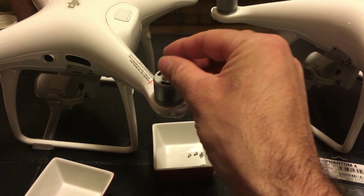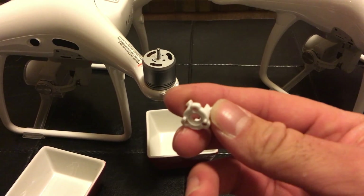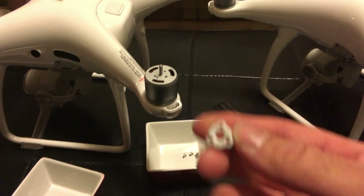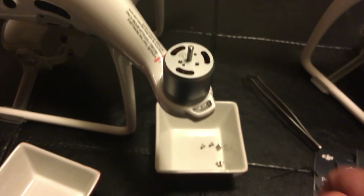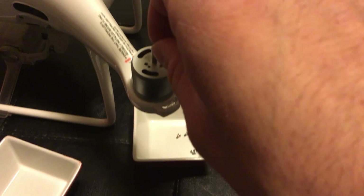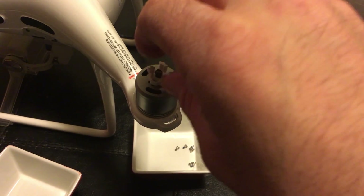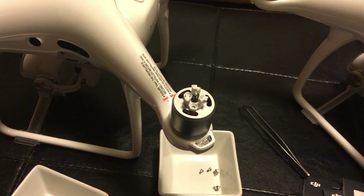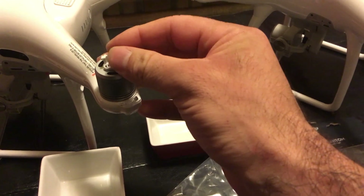So here's the hub off the Phantom 4 Pro. It's the same hub as the Phantom 4, but the center is drilled out a little wider to accommodate the spring, and they also added two nipples that plug into the two holes on each side of the motor. So the spring goes on — it's flared at the base — the plastic hub goes on top, and then I just used the new screws from the kit to tighten everything down.